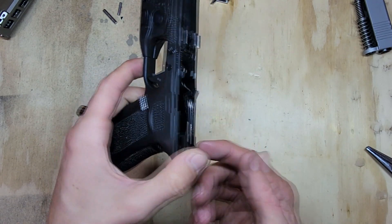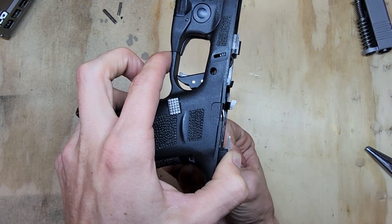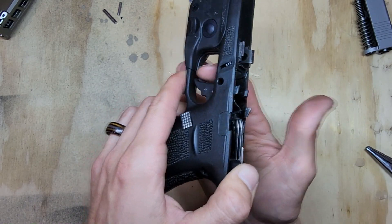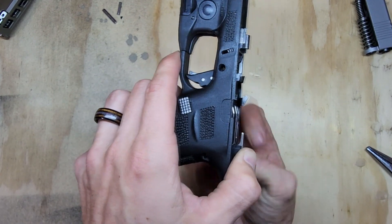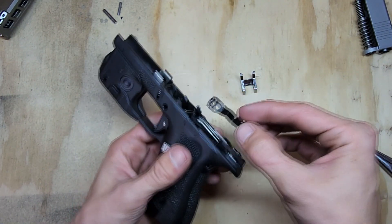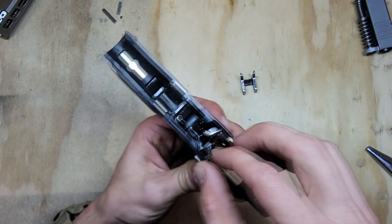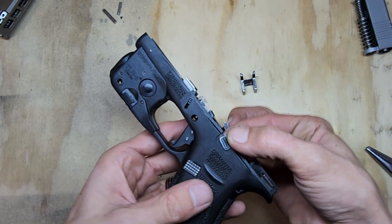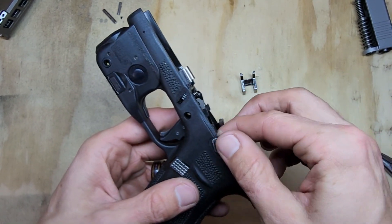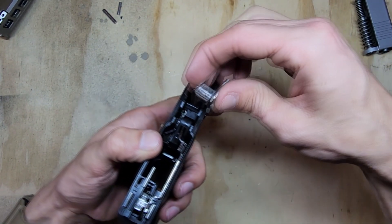You can test it before putting everything else in. If your trigger spring is not right, you'll know here — push this forward. Hold your thumb here: if it doesn't lock in right, something's wrong. If it doesn't pull, something's wrong. Grab your slide stop, set it in place, line up the piece on the outside, and the rest should fall into place. Give that a push down.